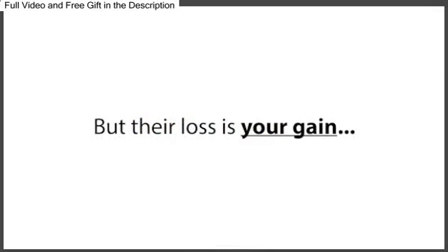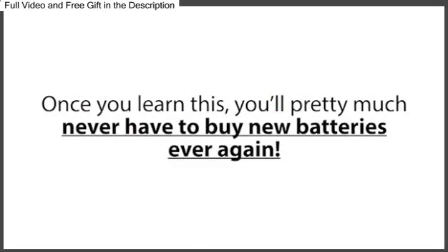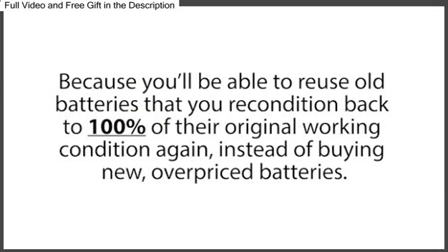But their loss is your gain, because you're about to discover the only battery reconditioning resource that lets you easily bring nearly any type of dead battery back to life again, just like new. Once you learn this, you'll pretty much never have to buy new batteries ever again, and you will save thousands of dollars on the cost of batteries over your lifetime, because you'll be able to reuse old batteries reconditioned back to 100% of their original working condition, instead of buying new, overpriced batteries.